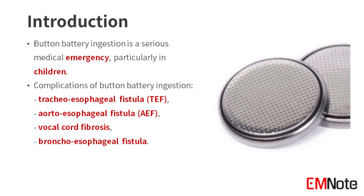Button battery ingestion is a medical emergency, particularly in children. The complications of button battery ingestion may include tracheoesophageal fistula, aortoesophageal fistula, vocal cord fibrosis, and bronchoesophageal fistula.